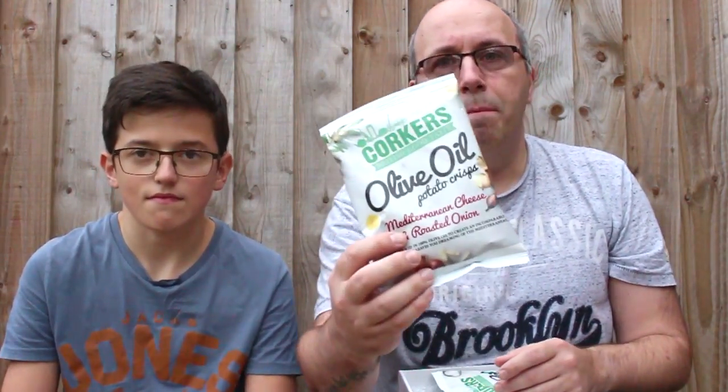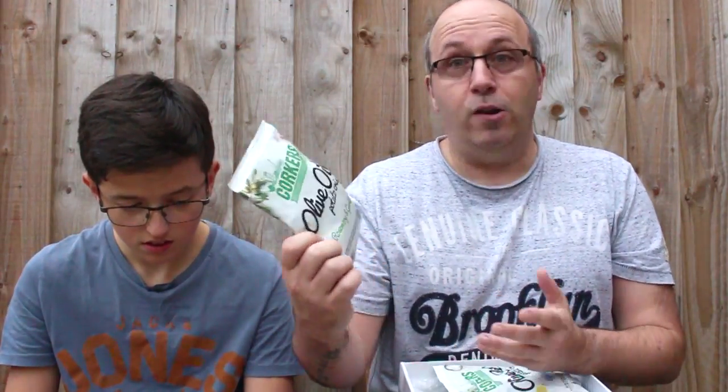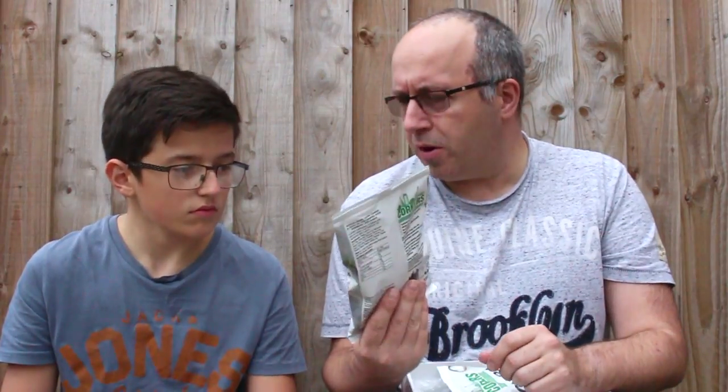Seven different flavors. We're going to go through the flavors, we're not going to eat them all, because I don't want to open all the crisps and have half empty packets. So we'll go through them all and maybe pick one package that we both like the look of, the taste of, the sound of, and we'll try those. The next ones are olive oil potato crisps, and these ones are rosemary and garlic. Now that sounds rather good — like you put on a roast, on a bit of lamb or something. I've got my favourite already.